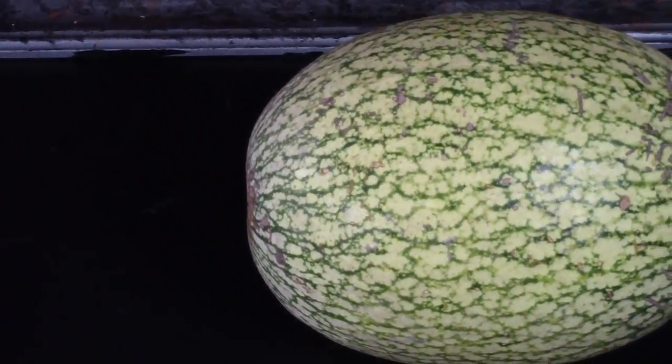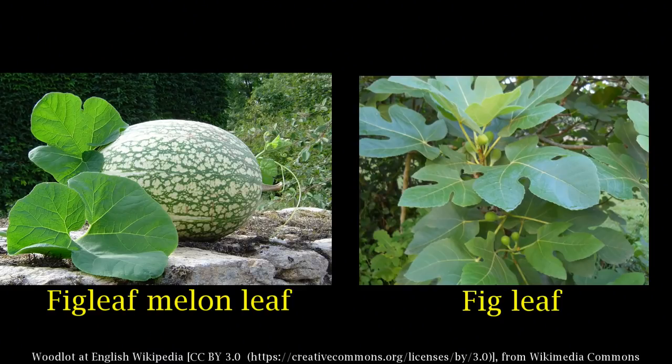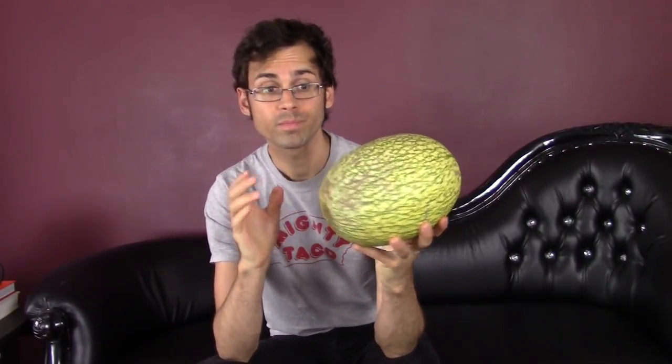What I have right here is a fig leaf melon. The coloring on the outside and the shape of it makes it look like it's a watermelon or some sort of melon, but in actuality this is a squash. A lot of the names for this thing have melon in the name. The most common name I've been seeing is fig leaf melon, and it's called that because the leaves of this fruit resemble the leaves of a fig tree. It also has the name seven-year melon because these have a crazy long shelf life.